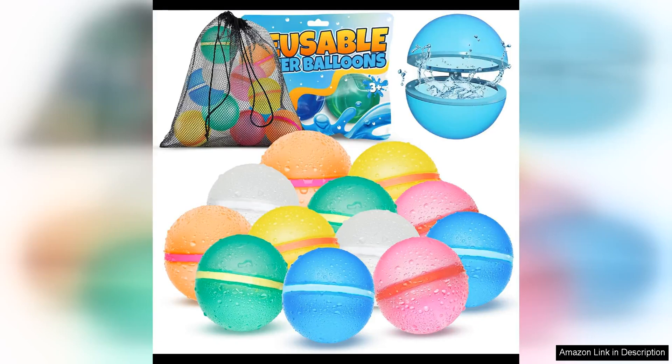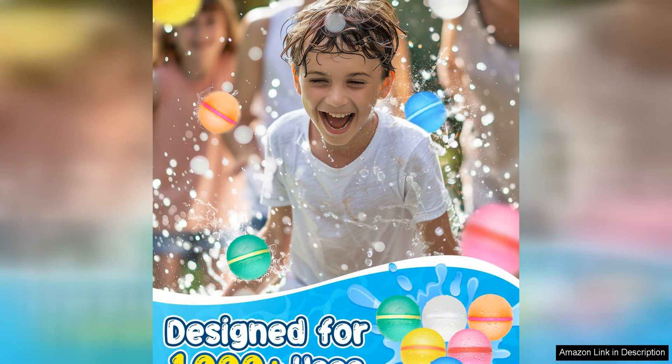The reusable water balloons for kids are a fun and eco-friendly alternative to traditional water balloons, made from durable silicone. These water bombs can be used over and over again, reducing waste and saving money. The pack of 12 balloons comes in vibrant colours that are sure to excite kids of all ages.